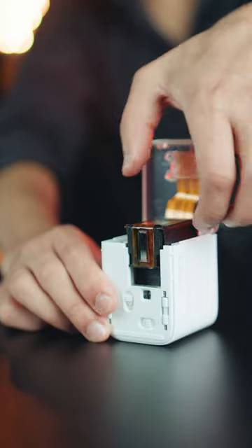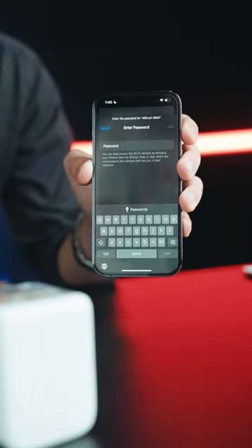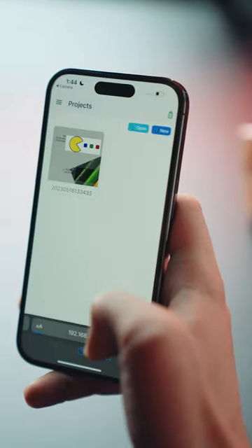To start printing with this gadget you need to follow these steps. First, place the special cartridge inside, then turn it on. Connect to the product's Wi-Fi. There is a QR code on the product that needs to be scanned. Now you enter the special printer panel.